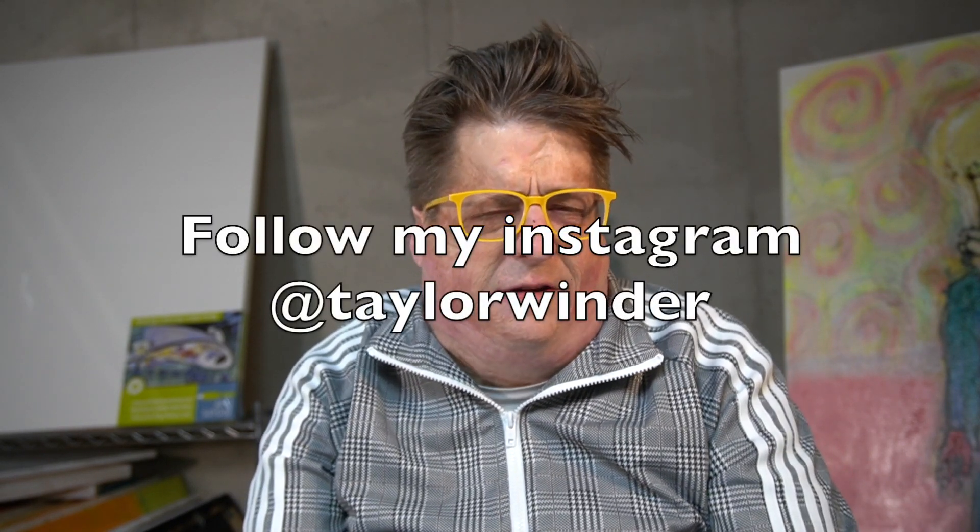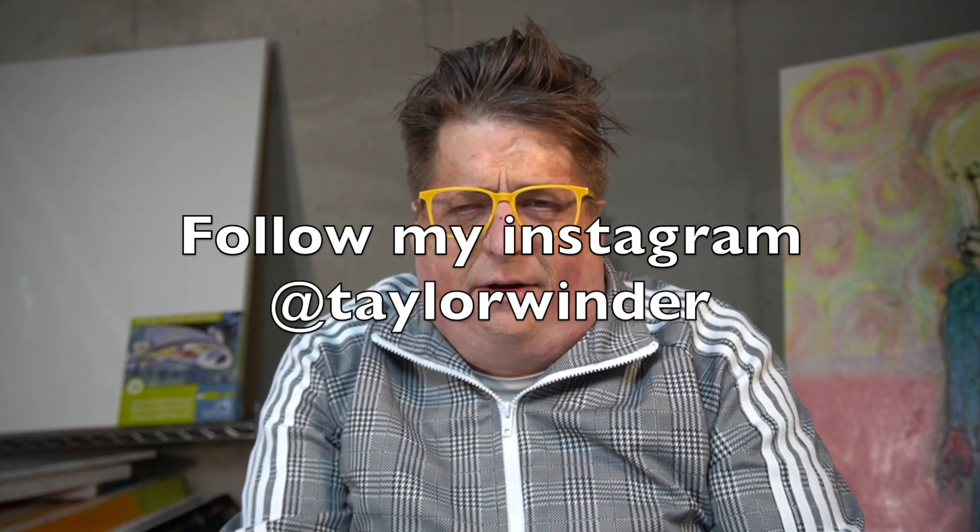I was going to do a book review, but nobody gives a shit about which book I read. I put a poll on my Instagram and the Instagrammers — Instagramites, Instagramians — wanted to see some boobies. So I'm going to show you some boobies. My friend Janie, I painted her a few times, and I painted her again.